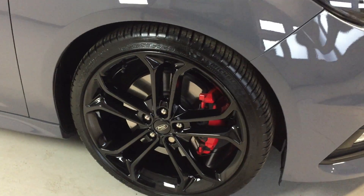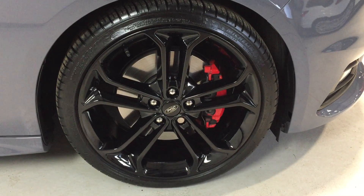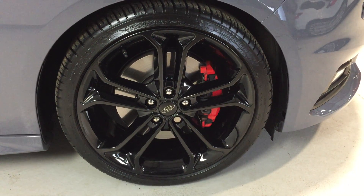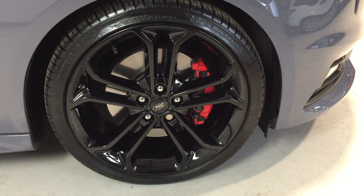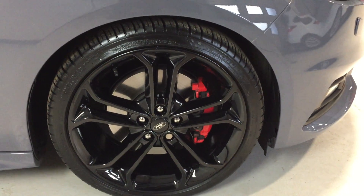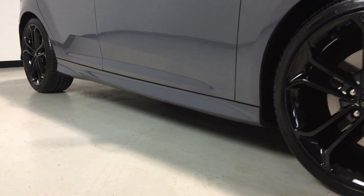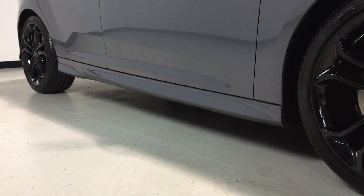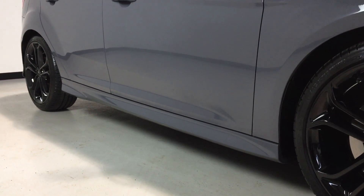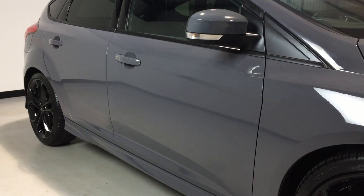Down to the wheels: the Starpack black comes with 19-inch five-spoke alloys. They look very smart with no curbing marks — all four alloys are unmarked. It has Michelin tires fitted all round; no cheap imports, these are the real deal supplied direct from the factory.